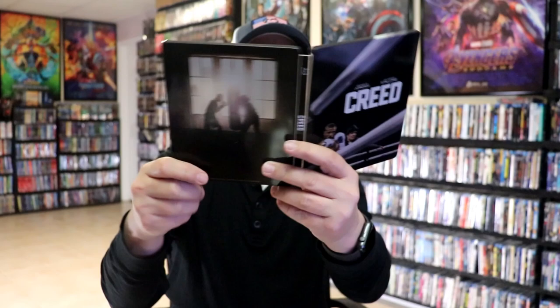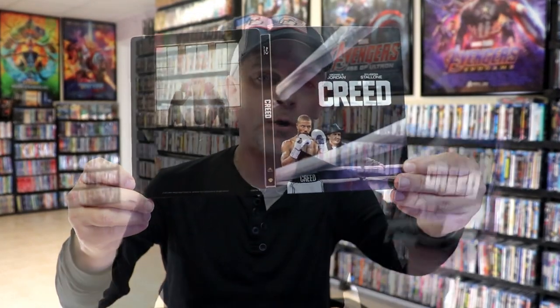So overall, I think it's a pretty nice-looking steelbook, and I'm really happy with this particular steelbook release. I really enjoyed Creed, and it's nice to have this really nice-looking steelbook in the collection.